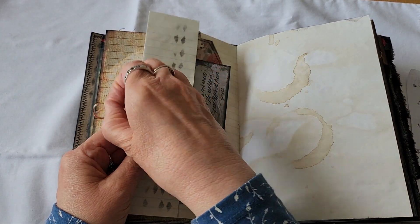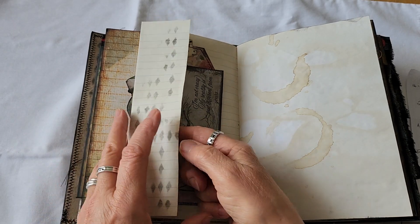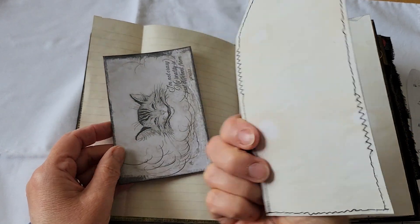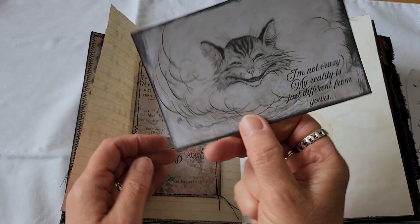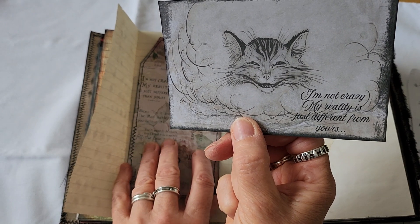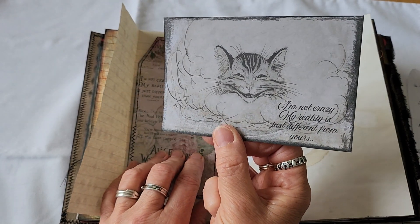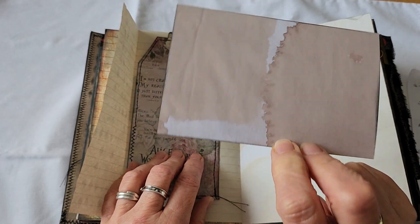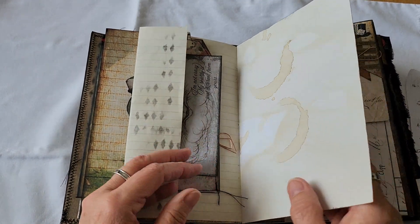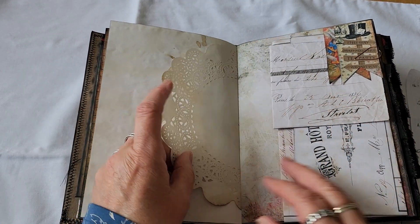And lined paper with stenciling. And a card from the kit — it's lined. A postcard: 'I'm not crazy. My reality is just different from yours.' I think that could be said about crafters. Because there's many times I say to people what I actually do — craft. And they ask what do you make, I tell them, and they just don't get it. Some people just don't get it. Thousands do, obviously.